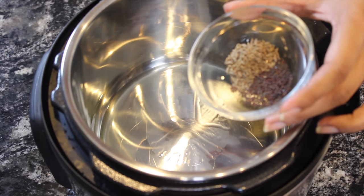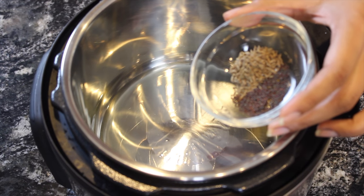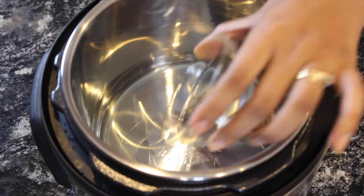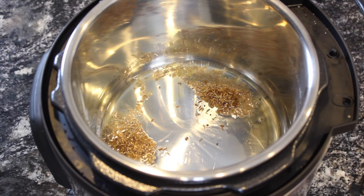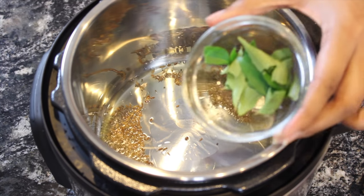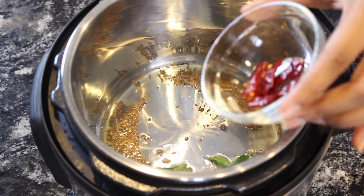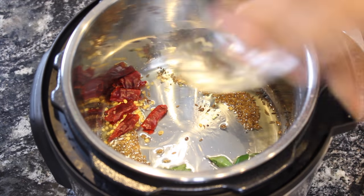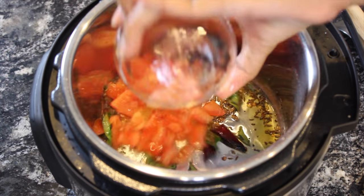After a minute, add one teaspoon of mustard seeds and one teaspoon of cumin seeds. Add a few curry leaves, two dried red chillies, and around two tomatoes, finely chopped.